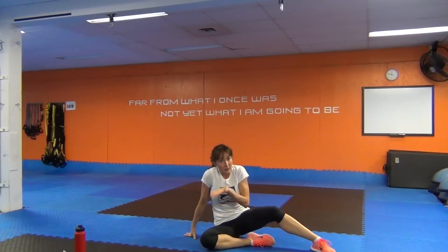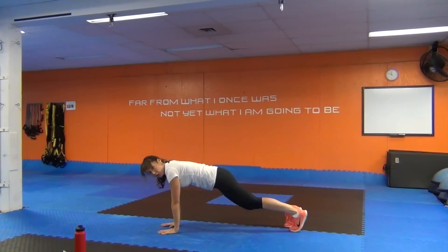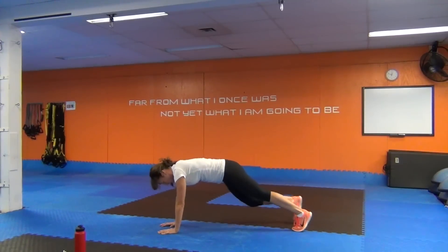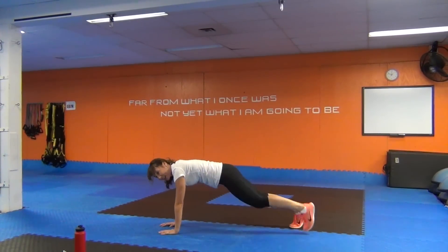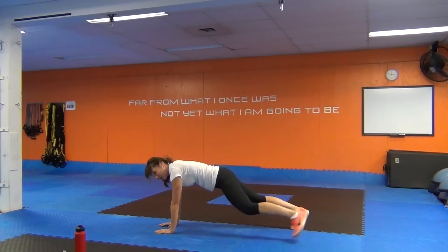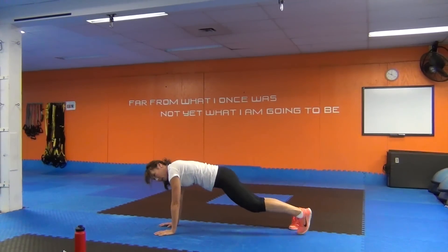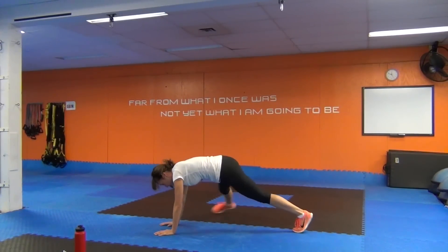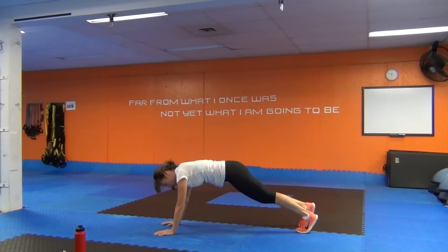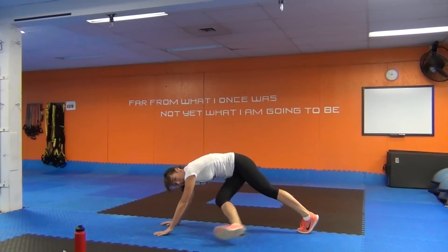We've got the tap out mountain climber with that leg then sweeping underneath the body. Go on the hands or on the forearms for modified. Get the wrists under the shoulders, fingers wide, straight ahead. Tap out left, bring the feet together, now sweep it under. Other leg. Keep those hips down — there's going to be a want to hike the hips right up when we sweep the leg under. Fight that. We need the body parallel with the ground — really challenge the deep core muscles.